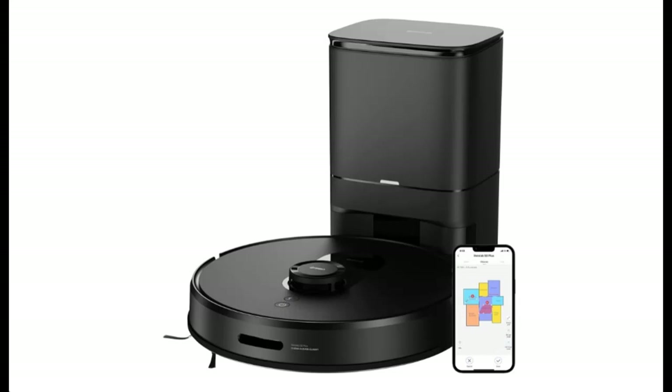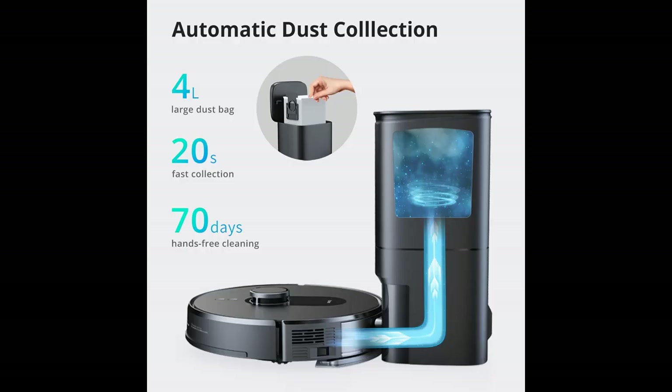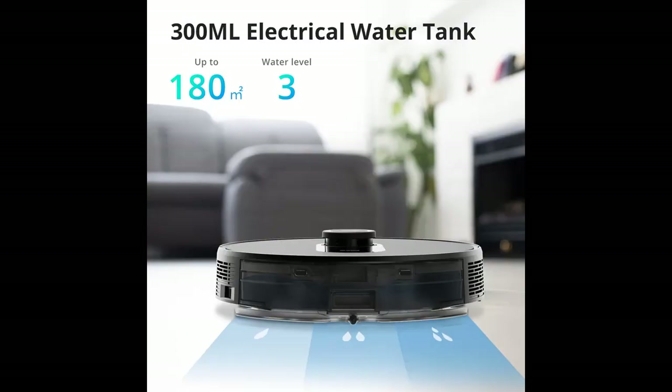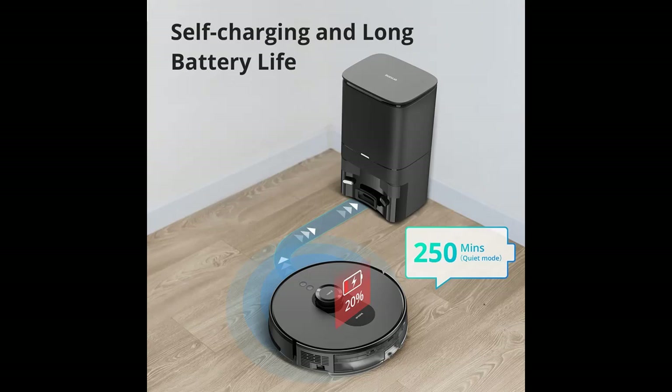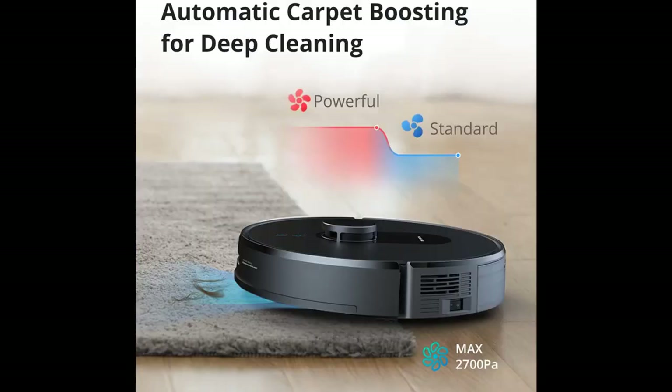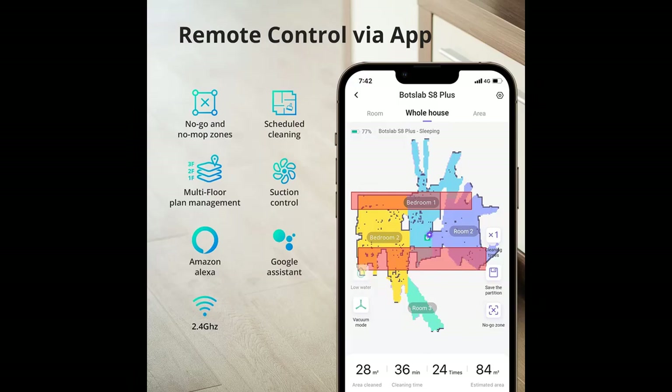A short picture overview of BOTSLAB by 360 S8 Plus vacuum and mop, with a 4-liter large self-empty station, 2,700 PA suction, laser-based LiDAR navigation, carpet detection, multi-floor mapping, personalized cleaning, and a 300 milliliter water tank.